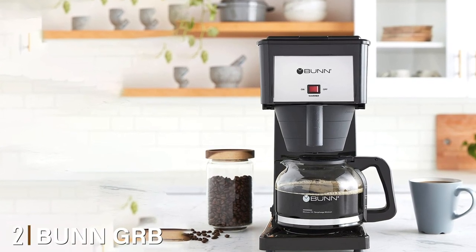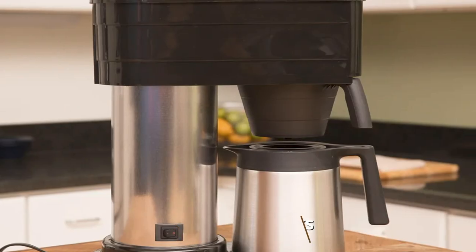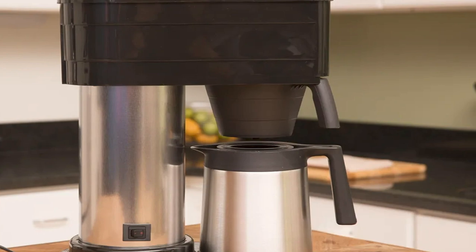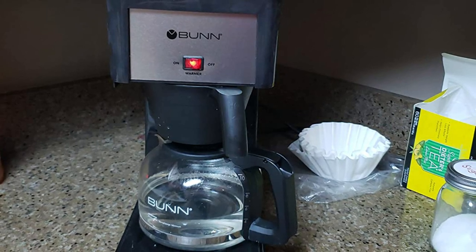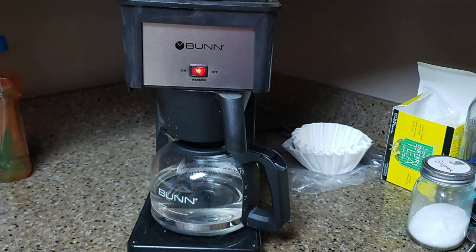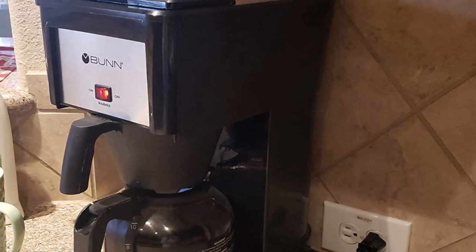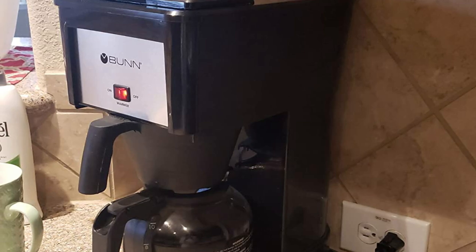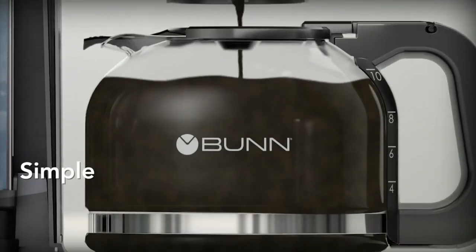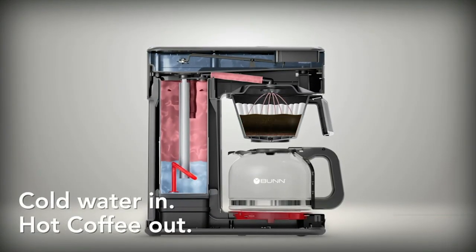Moving on to number two, the Bunn GRB Velocity Brew. This coffee machine's always-on water tank ensures coffee lovers have easy and instant access to their favorite caffeinated beverages at any time. If you are looking for an easy-to-operate home brewer, the Bunn GRB Velocity Brew 10-cup is perfect for you. It sets up quickly and brews a full pot of 10 cups in just three minutes. This fast brewing is attributed to the always-hot stainless steel water tank ready for hot water on demand. Its rich and consistent coffee flavor is credited to the multi-stream spray head that evenly distributes water to the coffee grounds.